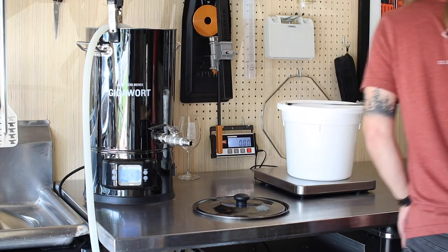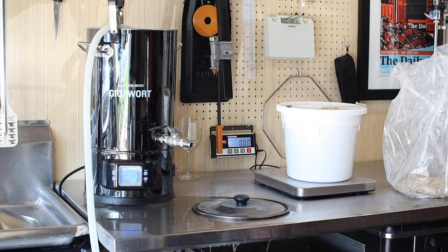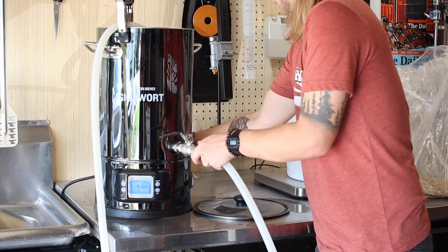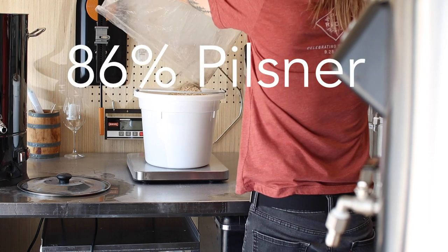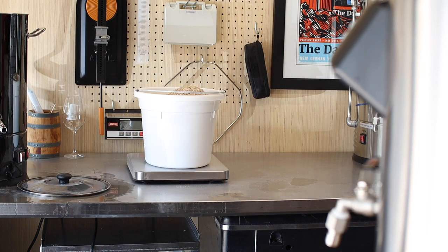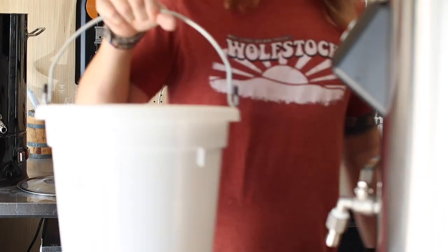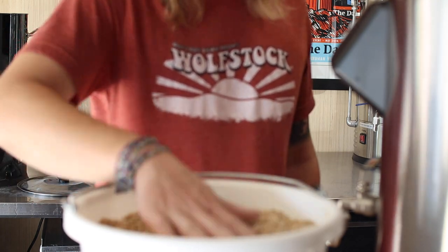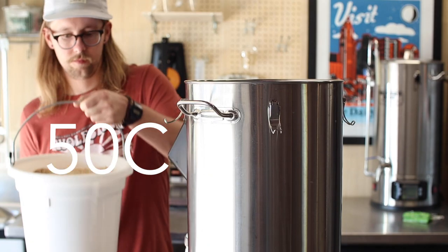Speaking of something great, I'm using all Weyermann Bark malts for this beer. I have 86% Bark Pilsner and 7% each of Bark Munich and Bark Vienna. I'm aiming for an original gravity of 1.054, which will put this on the lower end for the style. I'm going with a step mash for this recipe, starting with 20 minutes at 122 degrees Fahrenheit or 50 degrees Celsius.